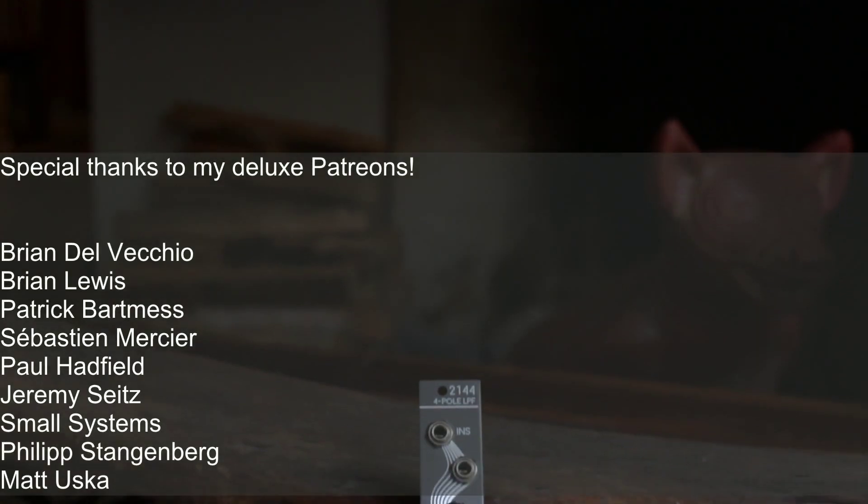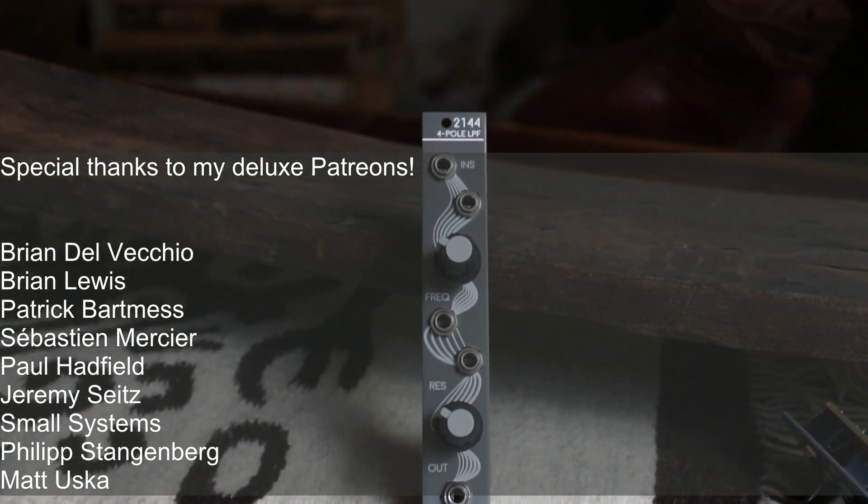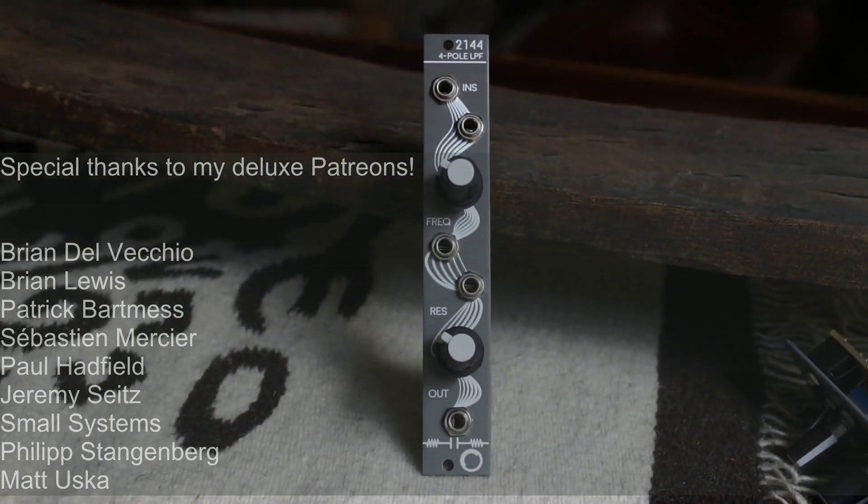Thanks for watching. Please subscribe to my channel and watch some more videos. Join me on Patreon if you want to help me keep doing this. See you soon and stay noisy!